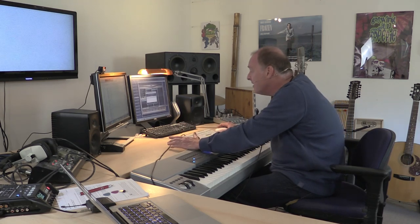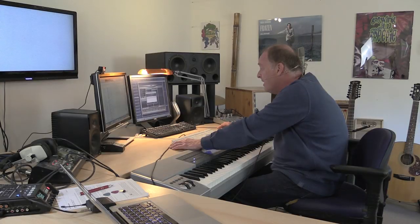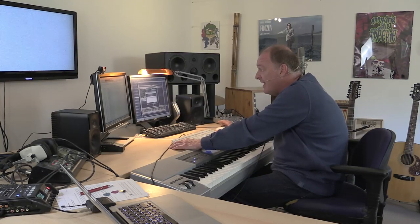You don't just have to use it for Sample Modelling wind stuff — it works with lots of other wind stuff too. Suppose we change the controller to CC11, which is just bog-standard expression. That means when we play a string part, for example, where you have the classic problem: you've got two hands playing an ensemble string part — how are you going to do the volume? Traditionally you use an expression pedal. A lot of people find them quite hard to use; I'm one of them. If I'm using my right foot for the sustain pedal, using the left foot for expression doesn't feel very intuitive.